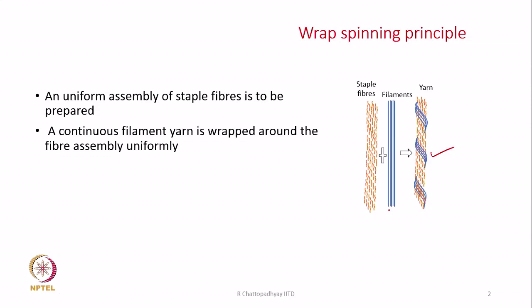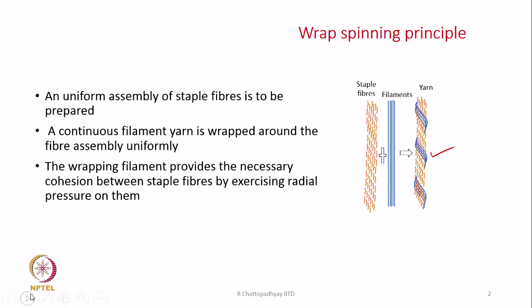What we also need, as said earlier, is a continuous filament yarn which is wrapped around the fiber assembly. So we need a procedure to wrap the filament around this array. The purpose of the wrapping filament is to provide the necessary cohesion between the staple fibers by exercising radial pressure on them. The helical wrapping of the filament will exert transverse pressure on the fibers, so all the staple fibers will be under transverse pressure and hence will not be able to slip away from each other whenever such a yarn is under tension.